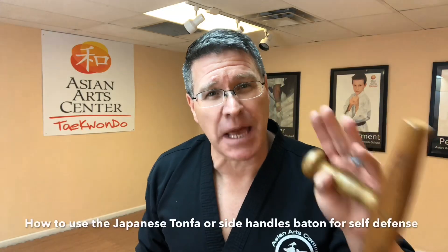In this video you're gonna learn how to use your Japanese tonfa for self-defense. You'll learn basic strikes and blocks and you're gonna warm up with the spin. Grab your tonfa and follow me.